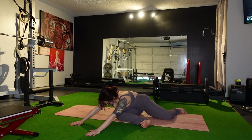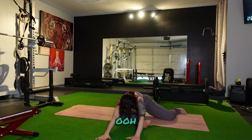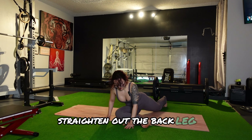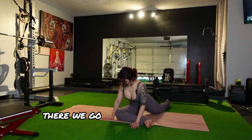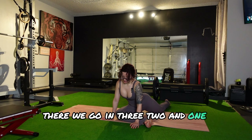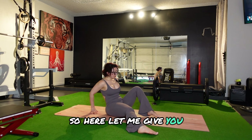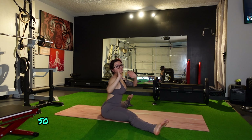We're going to switch over to the other side and repeat the whole sequence. So here, 90-90. Body is going to come down to the front knee. Slowly make your way to your toes. And then come up, straighten out the back leg. Excellent.